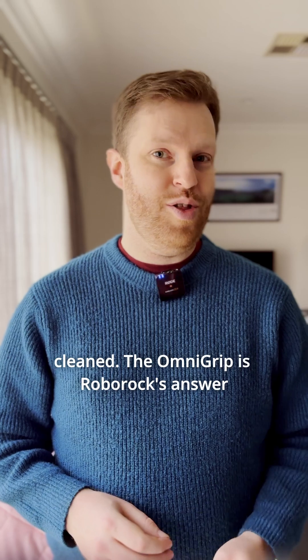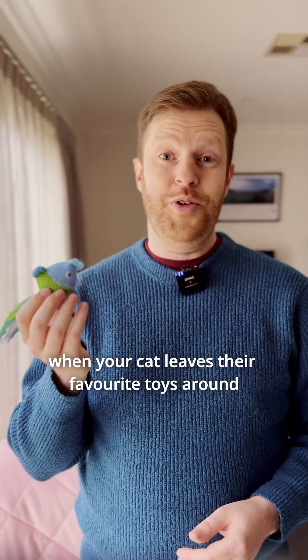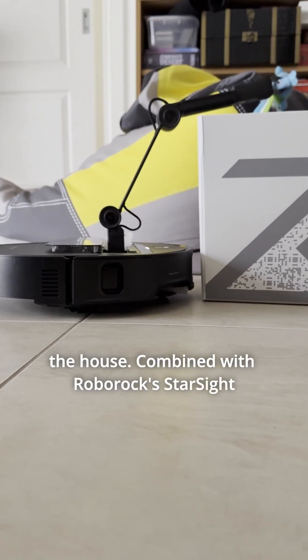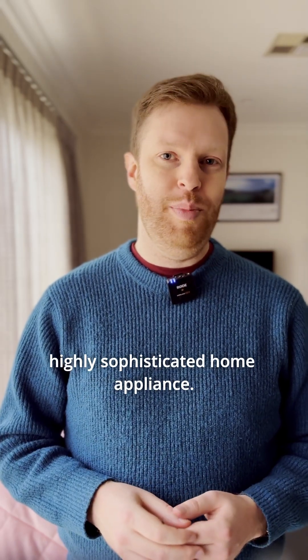The OmniGrip is Roborock's answer to that problem, and it comes in handy for when kids leave clothes on the floor or for when your cat leaves their favourite toys around the house. Combined with Roborock's StarSight Autonomous Navigation System, the Saros Z70 is a highly sophisticated home appliance.